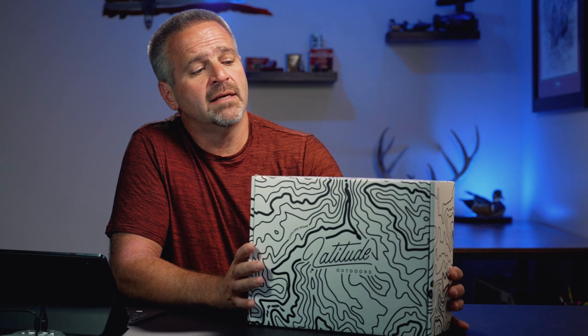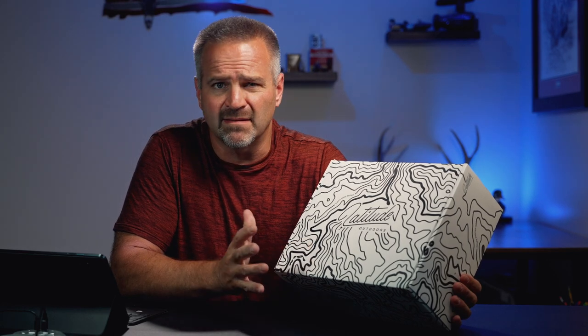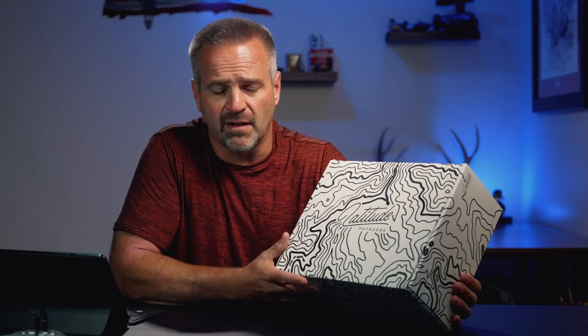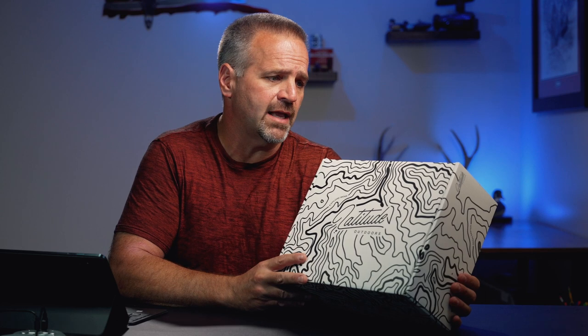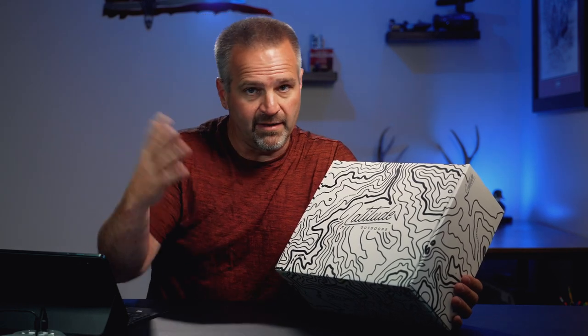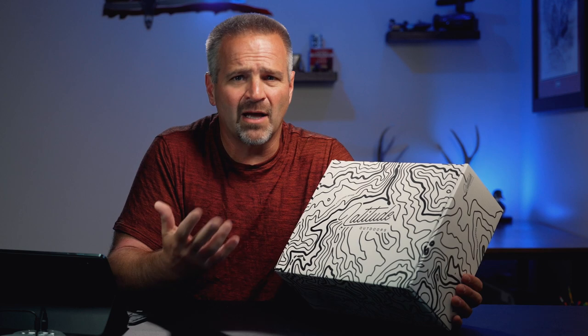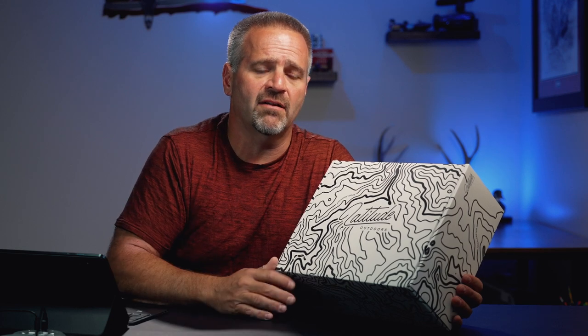Today we are going to unbox and take a look at the Method 2 Saddle and a bunch of other gear from Latitude Outdoors. This isn't necessarily a new saddle — I believe they came out with this version last fall, so there are a lot of other reviews online. But I'm going to take a look at it from somebody who's new to Latitude and also take out some of that intimidation factor for the older crowd. I'm over 50 and I've done several videos on saddle hunting for us older guys.